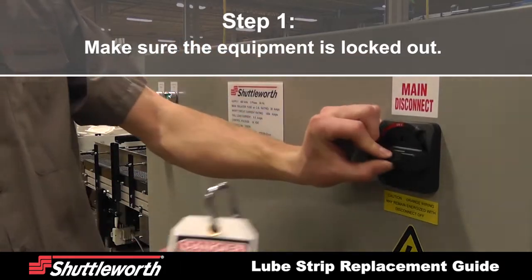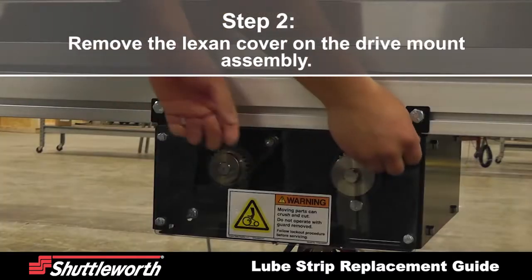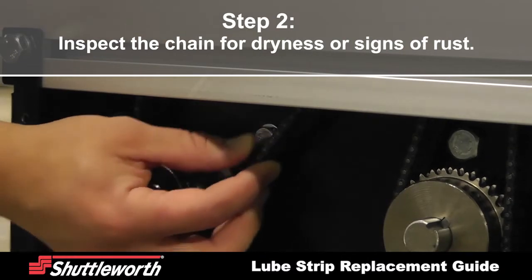First, make sure the equipment is locked out. Remove the Lexan cover off the drive mount assembly to inspect the chain for dryness or signs of rust.